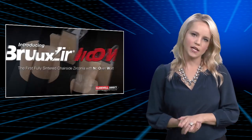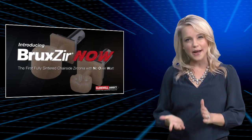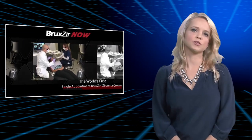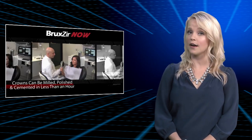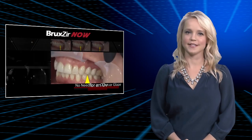Bruxer Now is the first in-office milling solution that can deliver a zirconia crown in about an hour. Dr. Abai and Dr. Chi will present their most recent Bruxer Now cases. They will scan, design, mill, and cement a solid zirconia crown in a single appointment with no need for sintering, staining, or glazing.